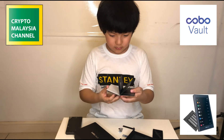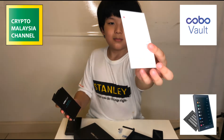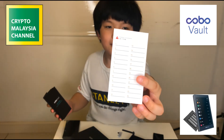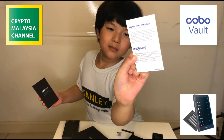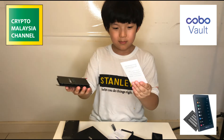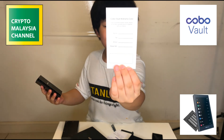There's also a card for you to write the seed words — it says you can put your recovery phrase here. And that's the Cobo Vault warranty card.